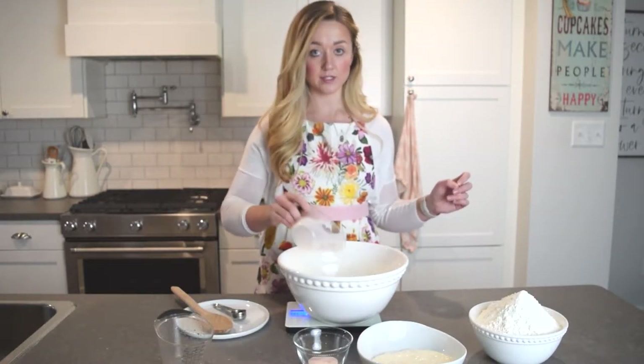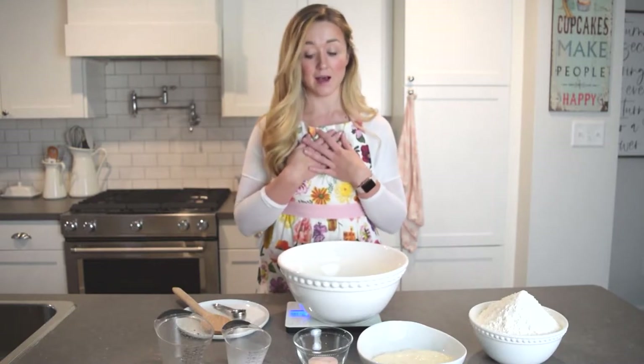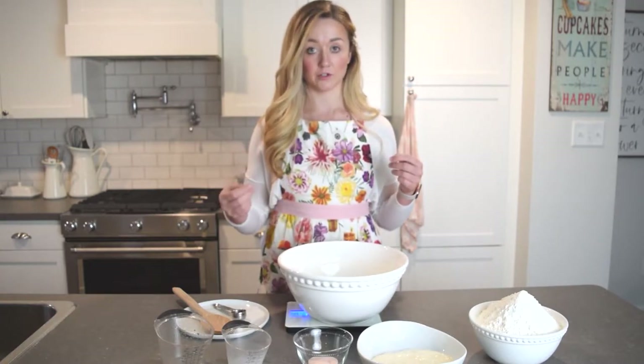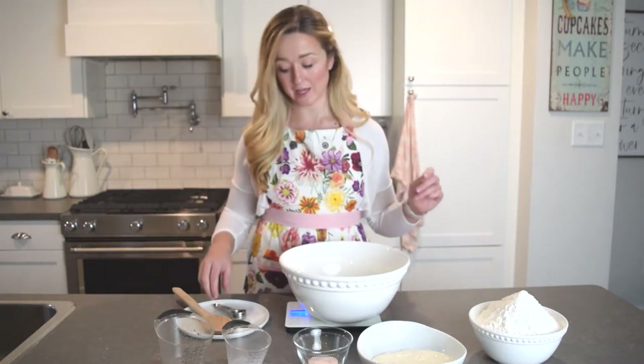If you're vegan you could substitute the milk for a dairy-free milk — I've heard of people using soy milk, coconut, or almond milk, though I personally have not tried that. You can also remove the milk altogether. What milk does for your sourdough is it helps to enrich the dough, which creates a softer crust, and the added sugars from the milk also help with crust browning. But you don't actually need it.